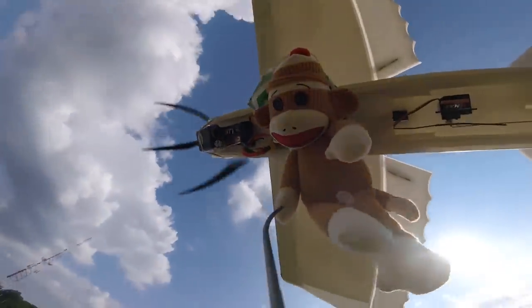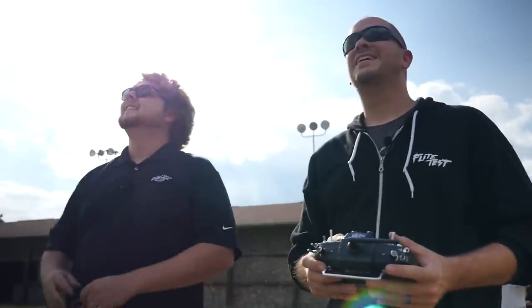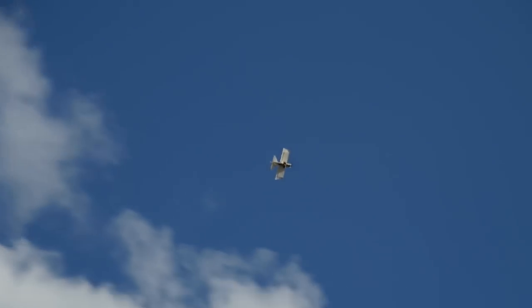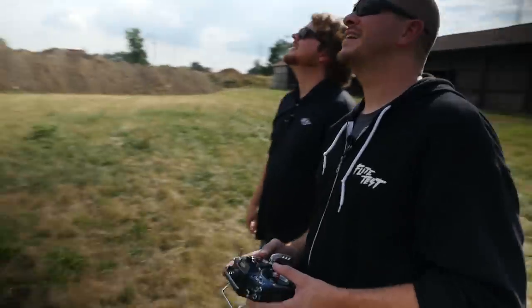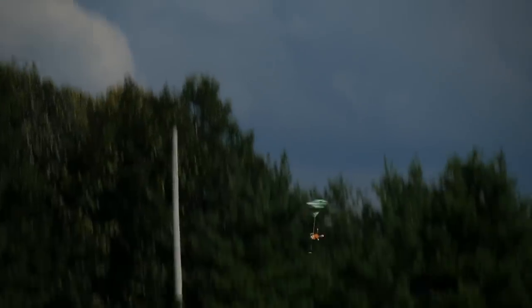It doesn't even know it's on there. So we're going to take this up a little ways — it's flying just fine. That's hilarious. I'm going to drop this and immediately fly the other way so I can't see where it is. Ready? Go. The parachute's not working. I don't know where it is. All right, I'm going to land this here.